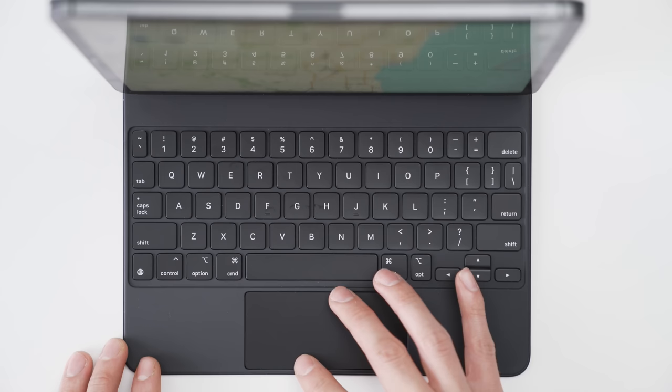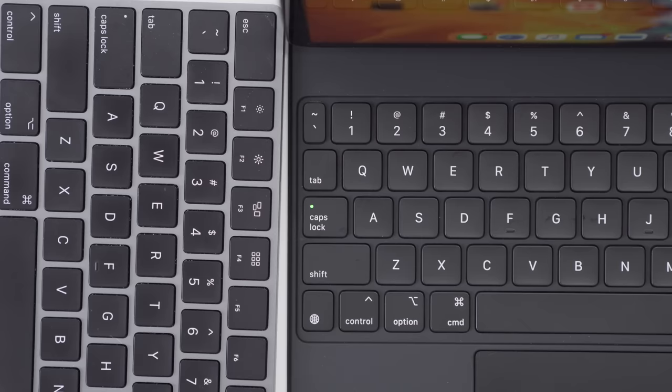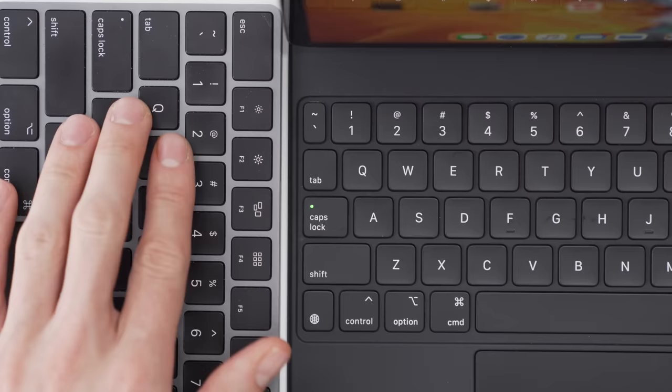It's got all the same gestures as a Magic Trackpad and it almost feels too much like a laptop experience. I find myself pressing Command+W to minimize a window — obviously that doesn't work on iOS. We've got things like Command+Tab to switch between apps, and I'm sure Apple will address that over time. Probably developers will also take full advantage of all the shortcuts you can use with a full keyboard.